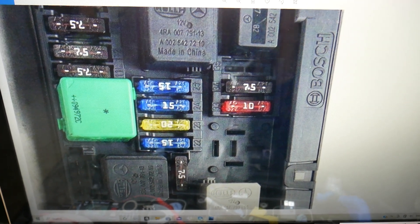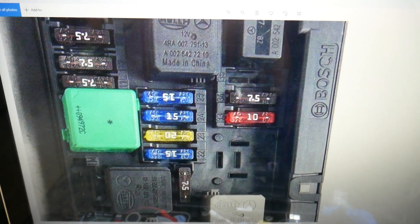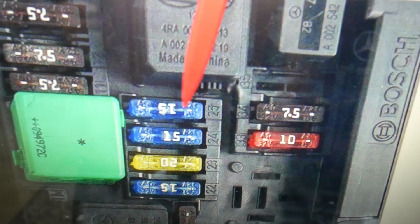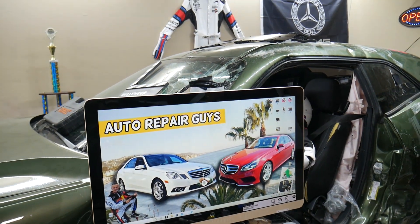Next to every fuse you'll find a number, which makes it super easy to find the one you need. The fuse you need specifically is fuse number 25 — it's a 15-amp fuse right here that you'll need to check. If you have any questions, let us know. Hopefully the video was helpful — see you guys next time.